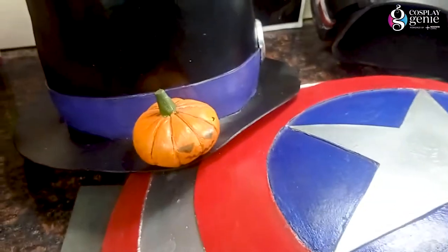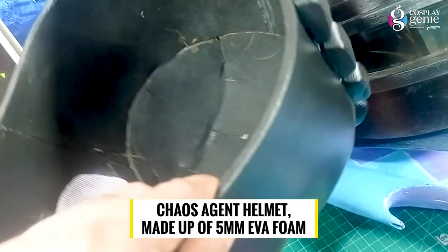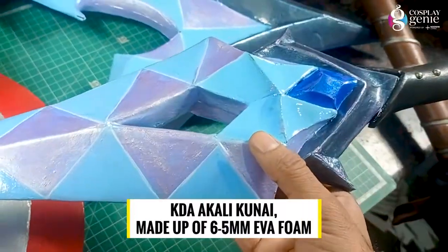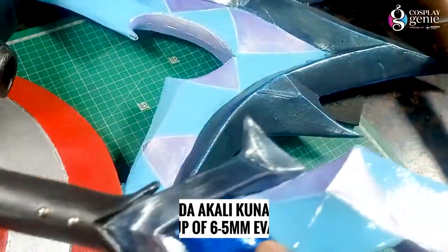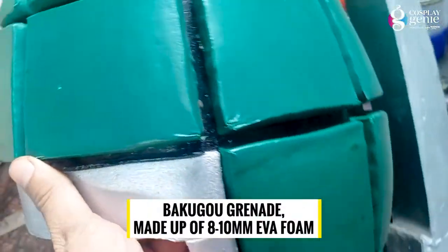Here are some examples of my EVA foam builds: a Halloween hat made of 2mm EVA foam, a KD Seojun helmet made of 5mm EVA foam, a PUBG helmet made of 5mm EVA foam, a KDA Akali Kunai made of 6mm EVA foam, a Thor hammer made of 7mm EVA foam, and a Bakugo grenade made of 8mm to 10mm EVA foam.